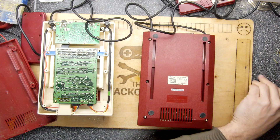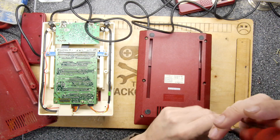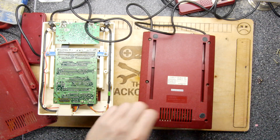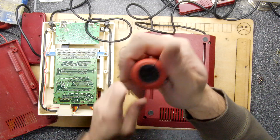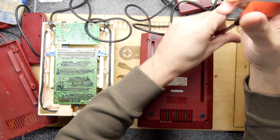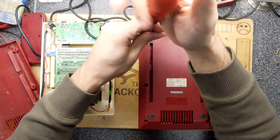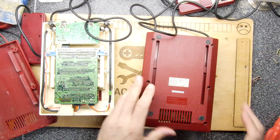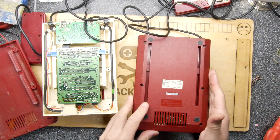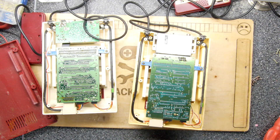The screws on this one appear to have been semi-removed, which means somebody might have already tried to repair it — that could be a worry. If you're purchasing one of these, be aware of modded ones, where people have attempted to modify them to output composite so they work on a modern telly. These are pretty fragile. The most fragile components unfortunately are the Ricoh CPU and PPUs.